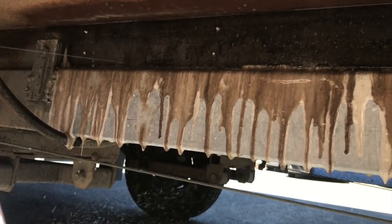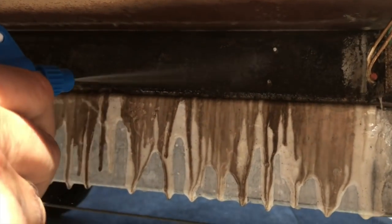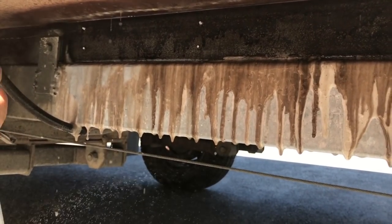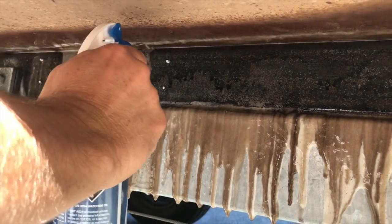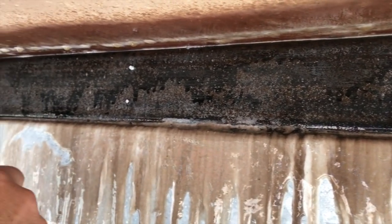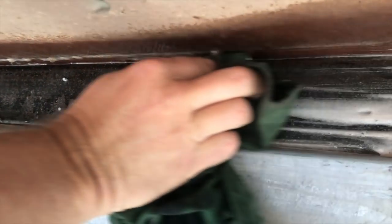So what we're doing now is just rinsing it off. The idea with the gel is not to let it dry on the surface — let it do its job and then rinse it off. You can see it's really clean metal now.